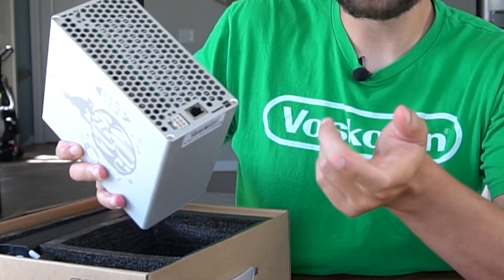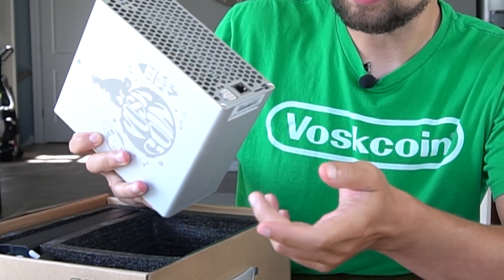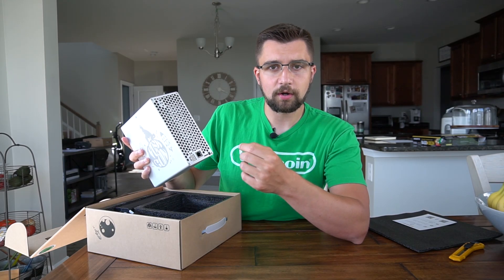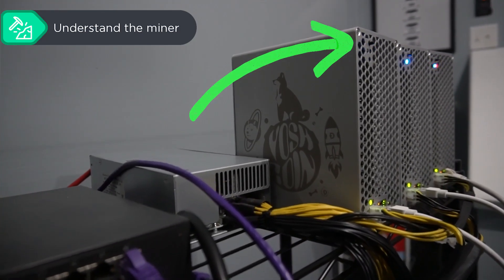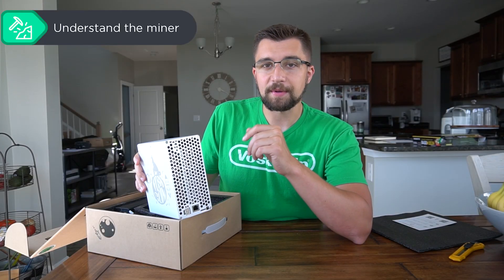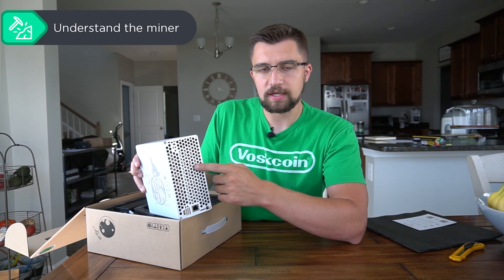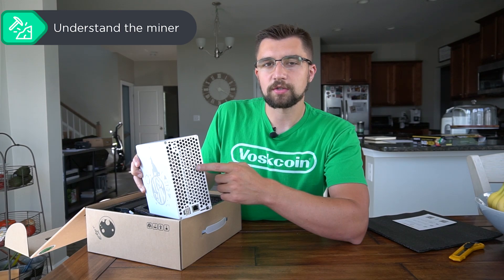This is a box miner — basically a mini miner. It has one power connection, one ethernet connection. There's also an SD card slot so if you need to do a software reset on the device, that's what that is. There's also a button up here normally associated with IP finders, so you need to find out what the IP address is for this device after you plug it in and turn it on, because you log into these remotely.